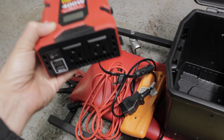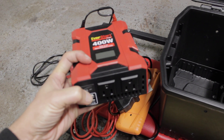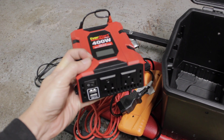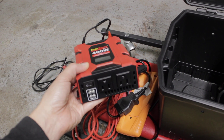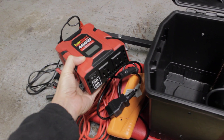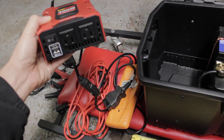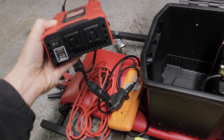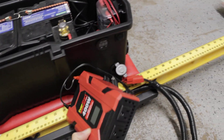My 4Runner already has the inverter built into it. But the problem is whenever I'm using the built-in inverter, I have to turn on the key. But with this external inverter, I can just connect this to here — connect this to that — and I have complete power without having to turn on the car.